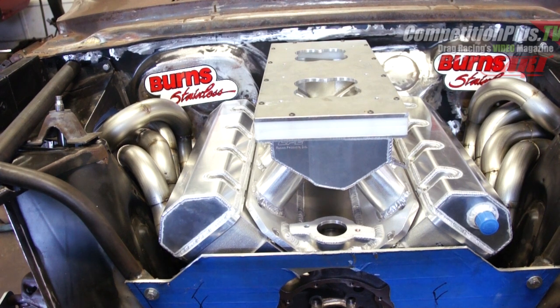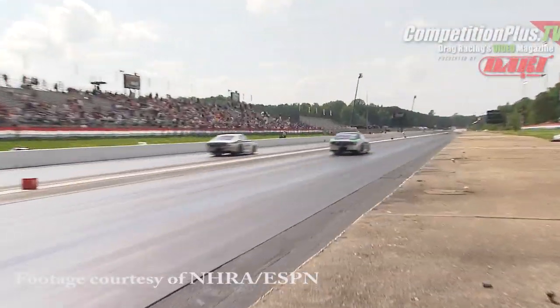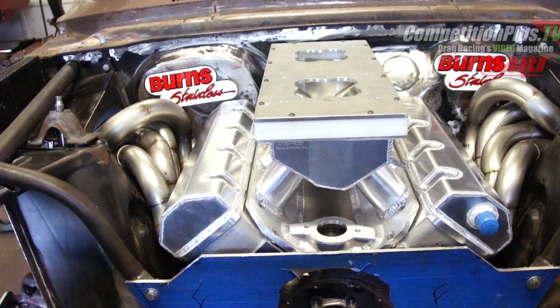Through the course of many years, Burns has built many, many sets of headers, and they've got a lot of vast experience with different combinations and what the headers and collectors are supposed to do. So first is what we're used to many, many years ago — when you bought a set of headers, you put them on a car and hoped for the best.